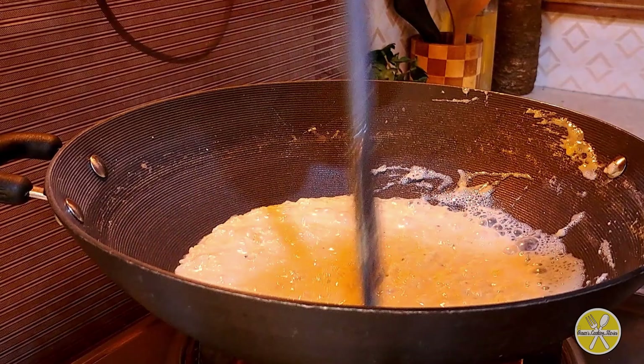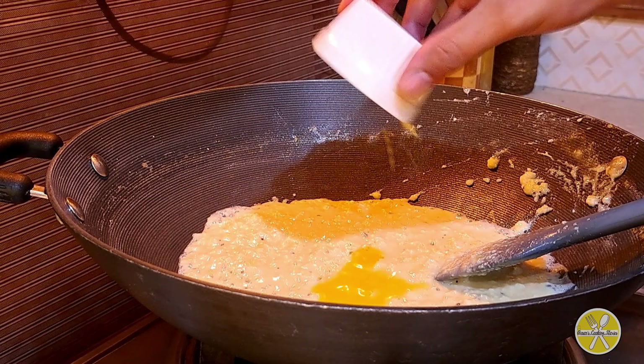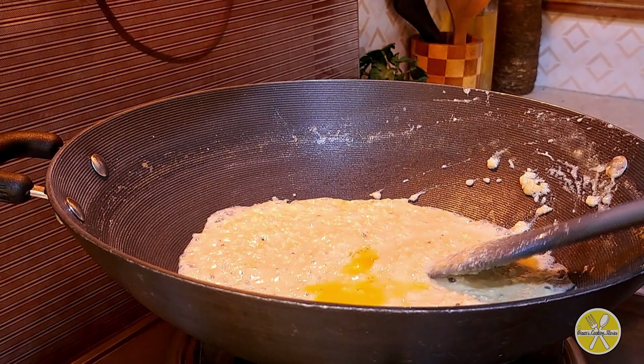After drying it, you will need to check the consistency. We will add 1 tablespoon of the mixture and keep working it. You need to mix it perfectly.